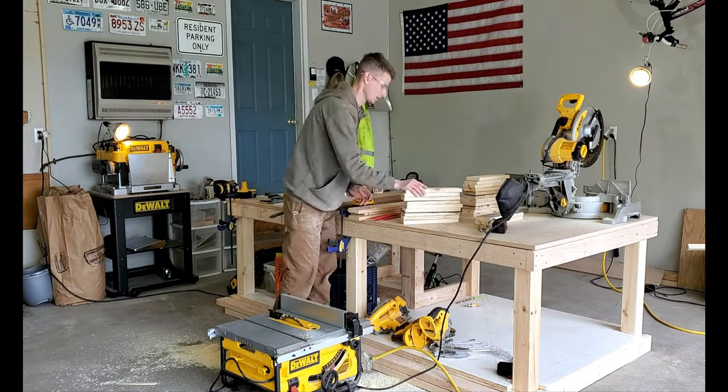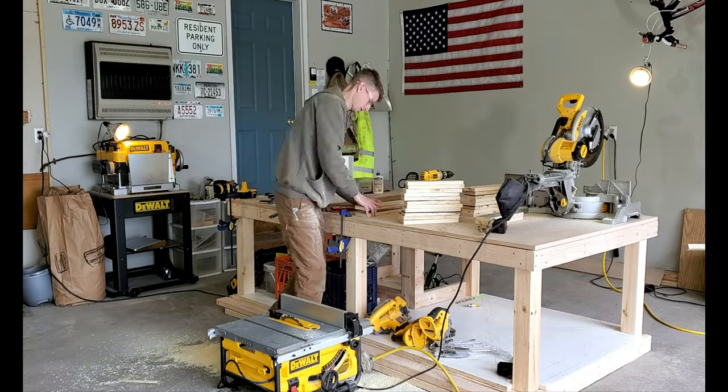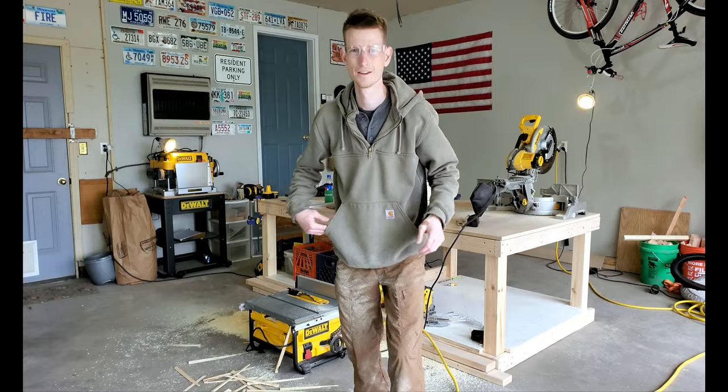I ran each board through the jig one direction until all of them were cut to the right angle. We're halfway done with cutting the boards — I'll save you the trouble and fast forward.